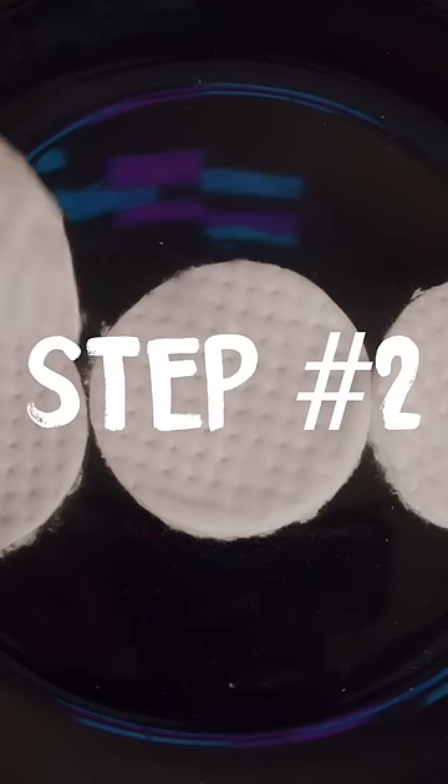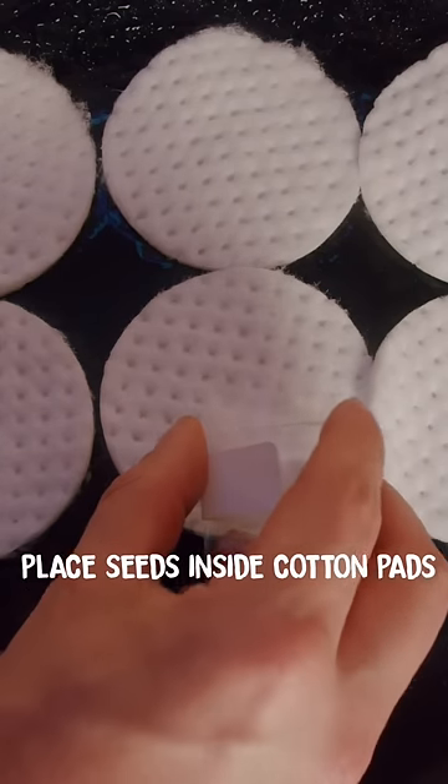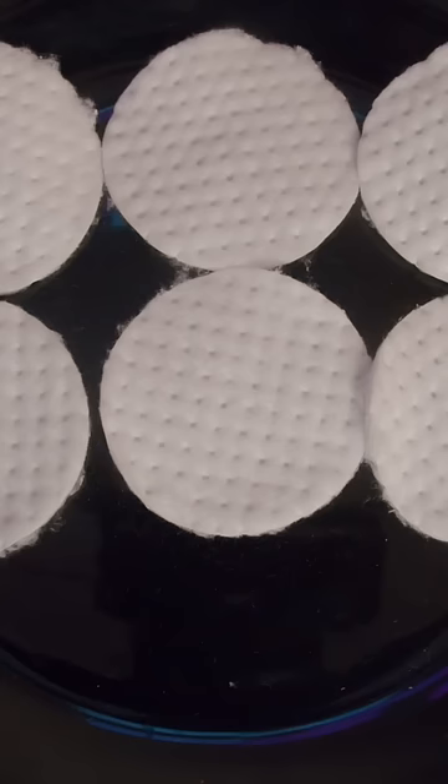Step 2: Get 2 cotton pads for each strain that you're germinating — max 5 seeds for every 2 pads. Take your seeds and place them inside the cotton pads. If you have one seed, place it right in the middle, but if you have several seeds, make sure you spread them out evenly.